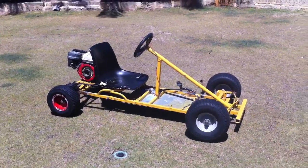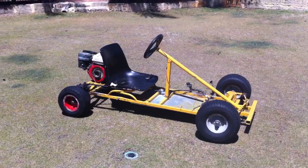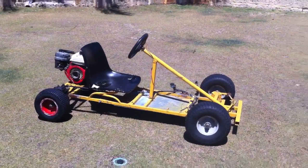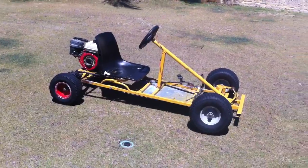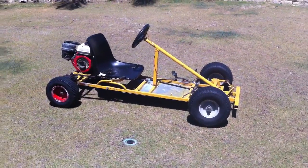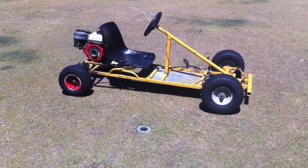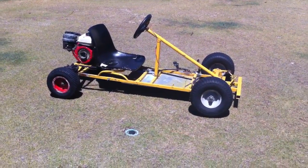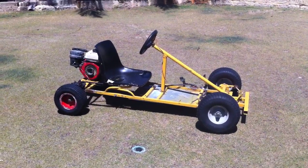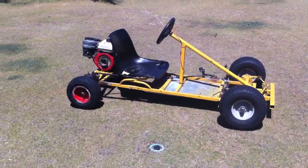Hey guys, so I've been getting tons of PMs asking how I made my go-kart. I get probably about 20 a week or something, and it's a bit annoying, so I thought rather than doing an essay-long PM for everyone, I'd just make a video, and hopefully this helps you out a bit. Because I did build videos, but I didn't really do a how-to make a go-kart.